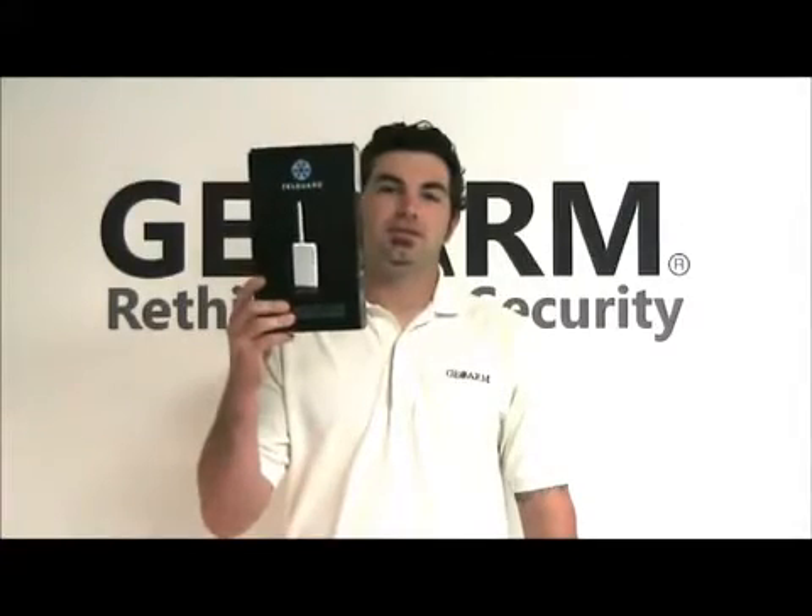Hey guys, Drew here again with a quick geo tip on how to program a TG-1 Express to a DSC-PC-1616.